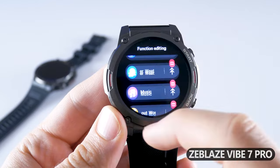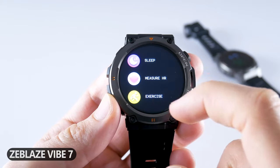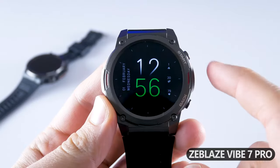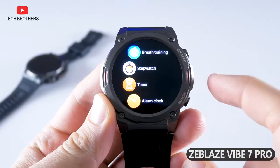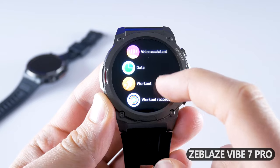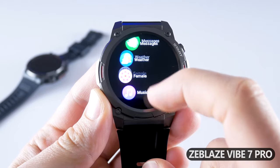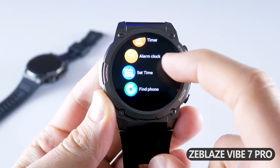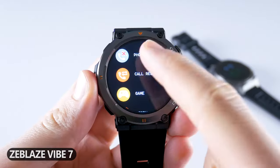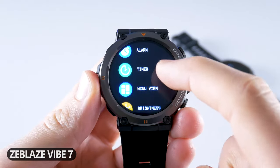In the main menu of Zeblaze Vibe 7 we can find steps, sleep, heart rate, exercise, phone, blood pressure, weather, shutter, player, breath, and settings. The menu of Zeblaze Vibe 7 Pro has telephone, contact person, call records, voice assistant, data, workout, workout records, heart rate, sleep, blood oxygen, messages, weather, female health, music, breath training, stopwatch, timer, alarm clock, set time, find phone, and settings. Zeblaze Vibe 7 Pro appears to have more functions, but Zeblaze Vibe 7 also has stopwatch, alarm, timer, games, theater mode, and some other functions in the settings.